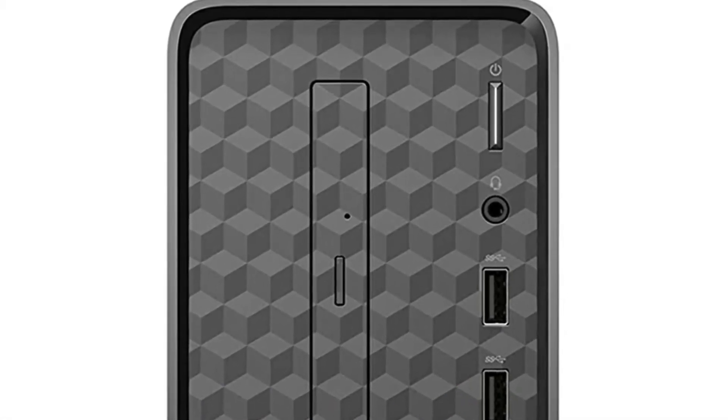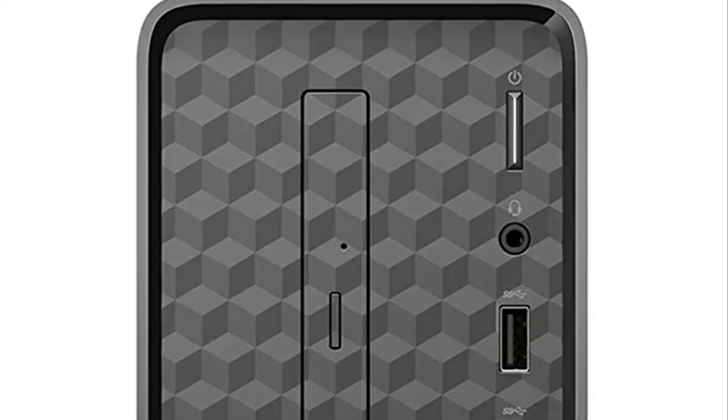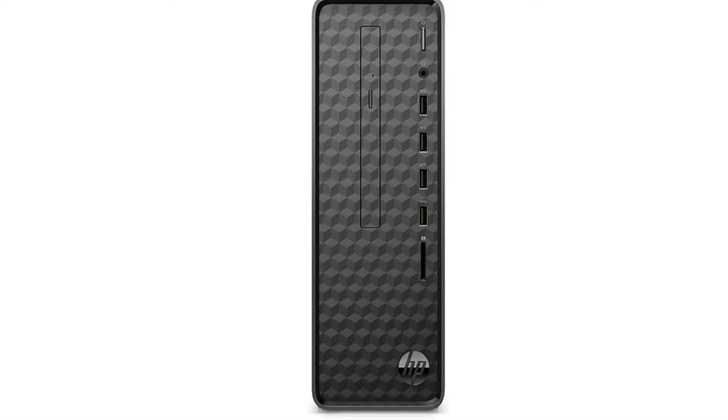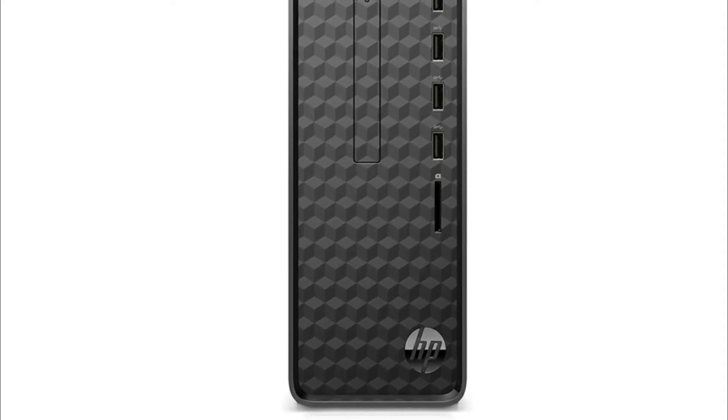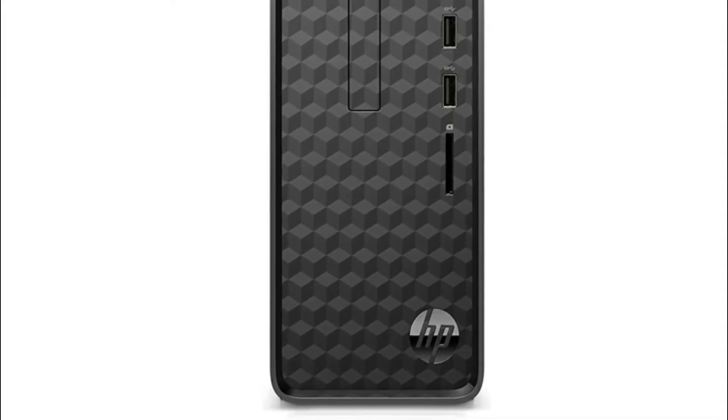It comes with a lot of hard drive space as well — one terabyte hard drive space and a solid state drive. The operating system will boot super quickly and all your applications will boot really quickly as well.